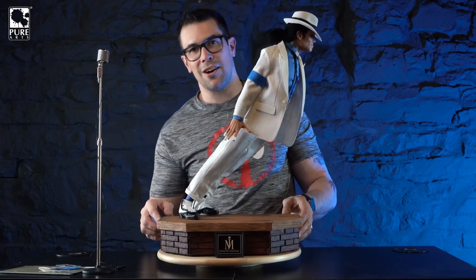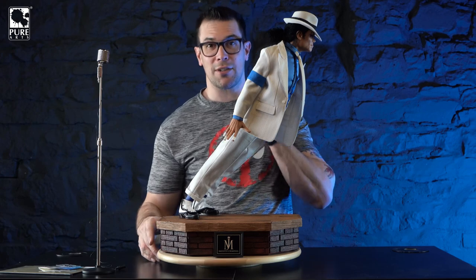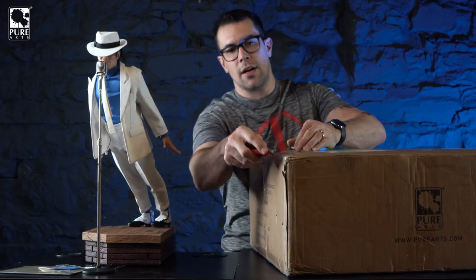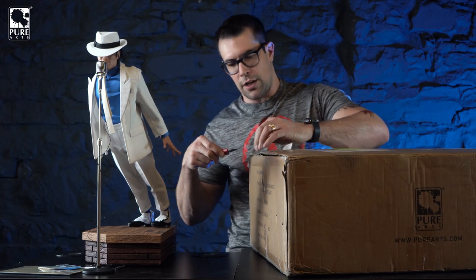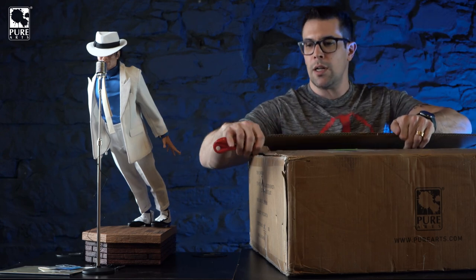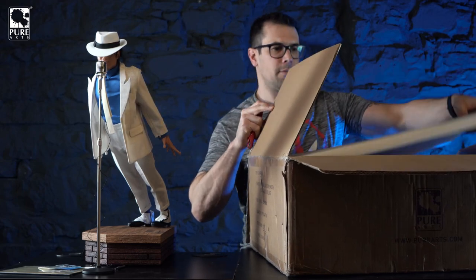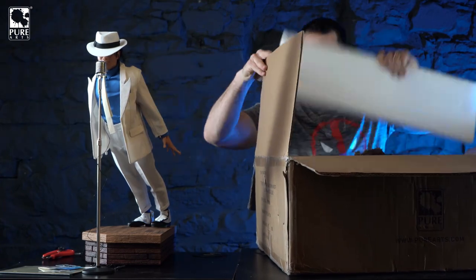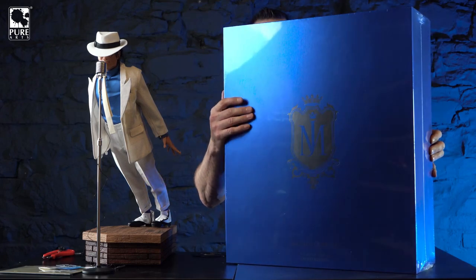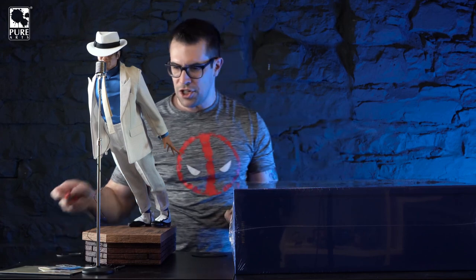Last but not least, let's get the jukebox out. The jukebox comes in a separate colored carton - the outside retail box is actually inverted colors: blue with silver logos versus white with blue logos for the statue box. The box has a beautiful metallic pearl finish that changes color depending on the angle. Inside, on top, is the AC adapter. I'm so excited because this jukebox box weighs a ton, so the jukebox must be crazy heavy.